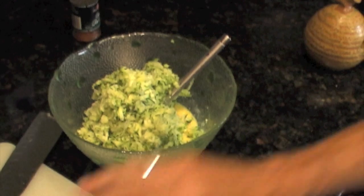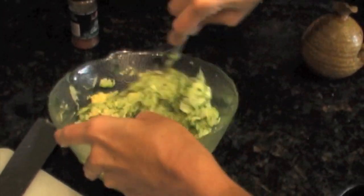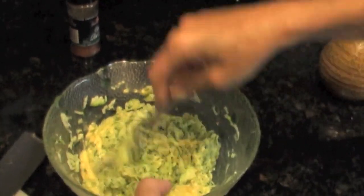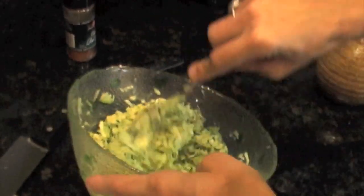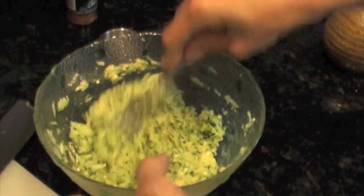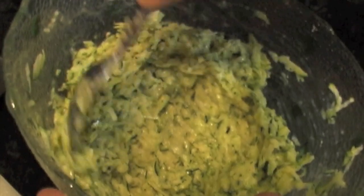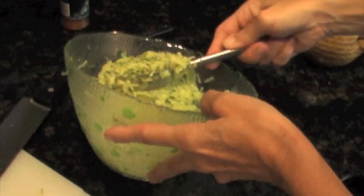Mix that around. This is going to be really heavy on zucchini versus other fritters that are kind of doughy. There's a lot of zucchini to a little bit of flour and cheese, so it's going to be pretty healthy. It's also a sneaky way to get kids to eat zucchini. Zucchini bread is delicious but it's really fattening — this is delicious and not so bad on the hips.